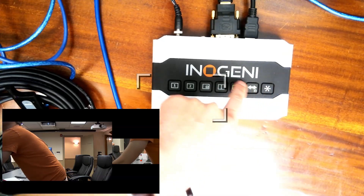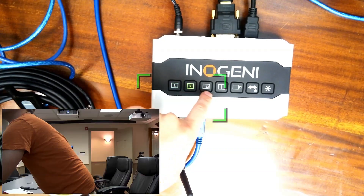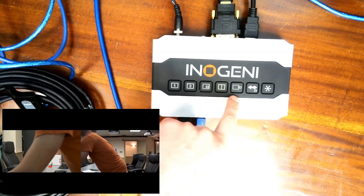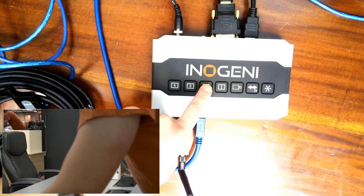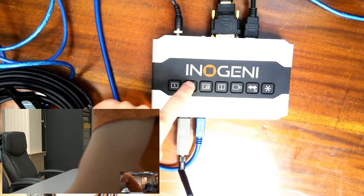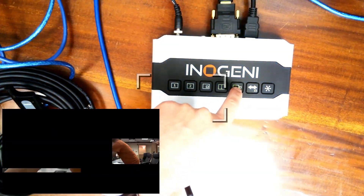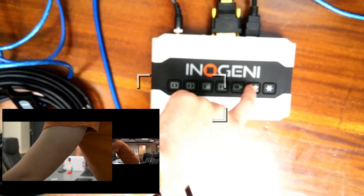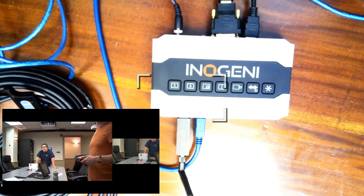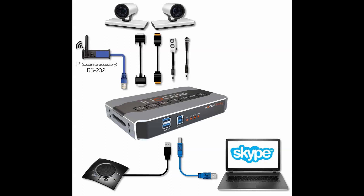This device also features RS-232 control. It has IP control with an add-on feature that you can buy through InnoGenie, which means that this box is a great way to start bridging into the integration world. You could use this with a Crestron and Xtron system and have it control the cameras, much like you might be used to with a Cisco system, a Polycom system, or a litany of other options.